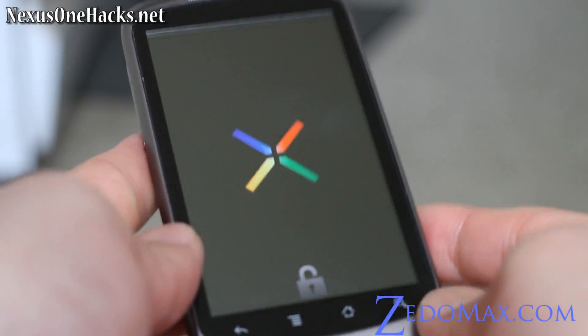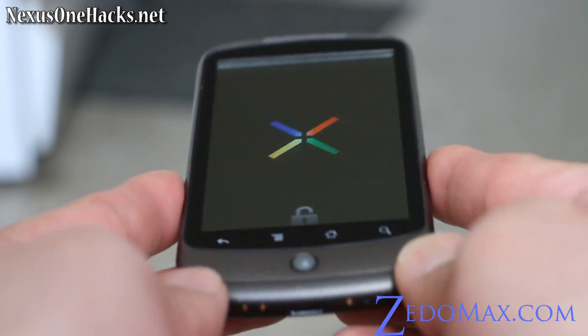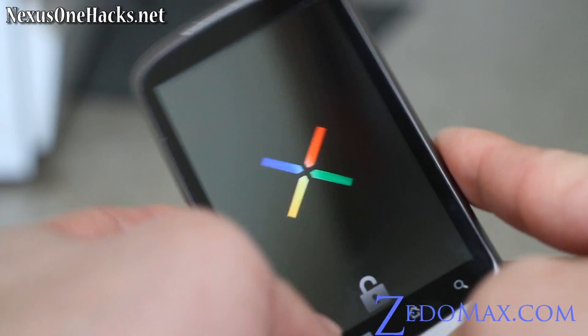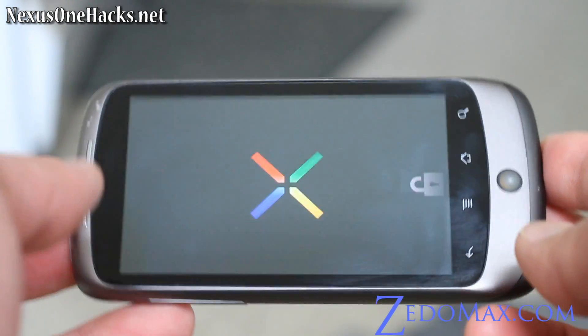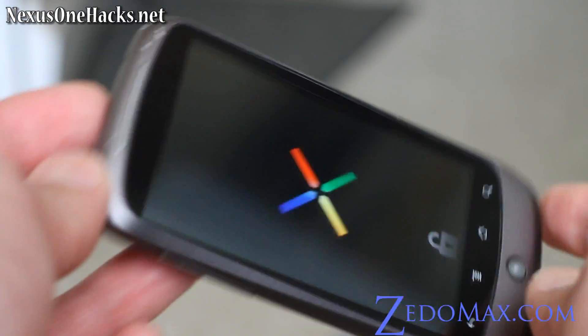It took me about five minutes to install a new Gingerbread ROM. Of course you have to have your Nexus One rooted. So now my phone will be running Leo Gingerbread. I heard it's pretty good — one of the best out there, and it's been around for a while.